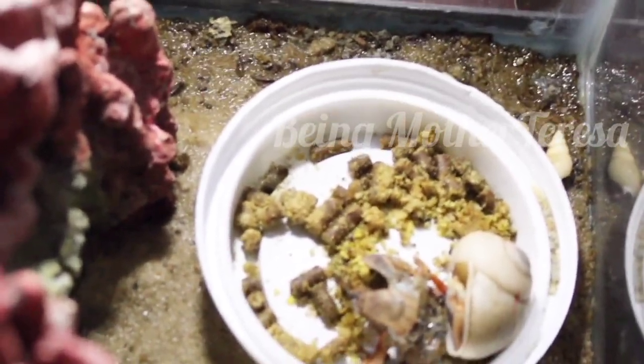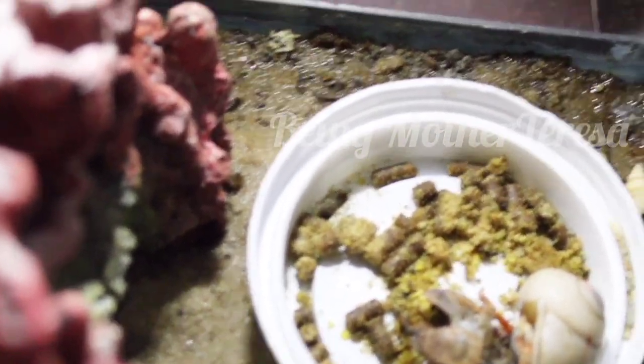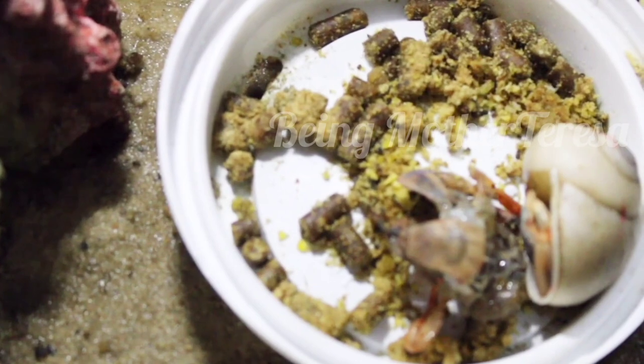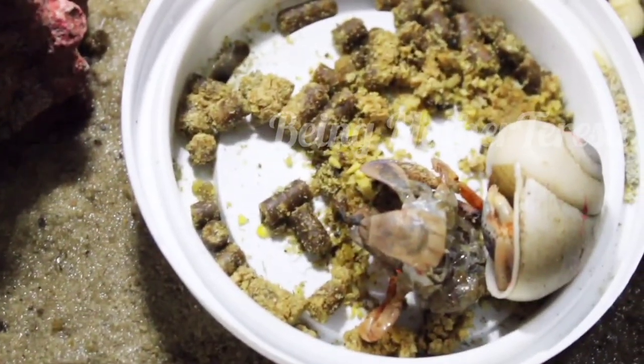Oh wow, what is the hermit crab doing? It's a skeleton — yes, this is the exoskeleton. He's shedding his exoskeleton, and that's called molting. He wants his own body — he's gonna have a new body. We've had this hermit crab probably about five months, and this is the second molting, but my baby's first time actually noticing.